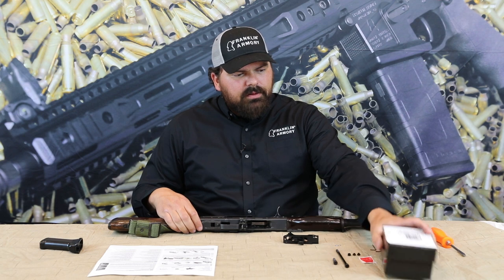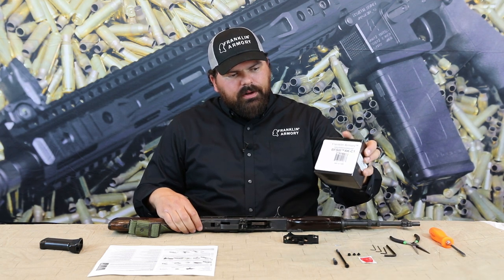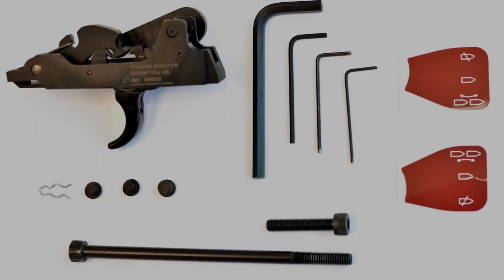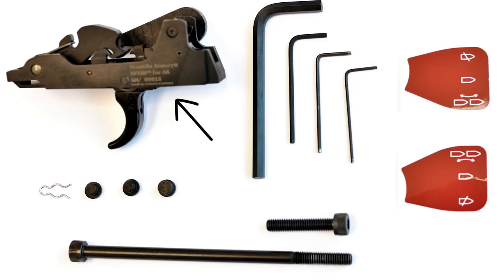The package that you're going to receive in the mail comes with all these parts inside: the assembled binary trigger, one hammer retainer, two small top hat plugs, one large top hat plug, one right side red indicator sticker, one long grip screw, one short grip screw, and four hex key tools.